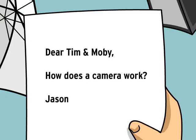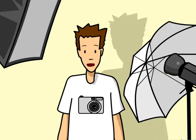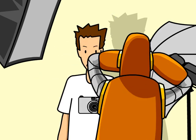Dear Tim and Moby, how does a camera work? Signed, Jason. It's funny you should ask, Jason, because Moby here has become quite the shutterbug lately. Enough, Moby!